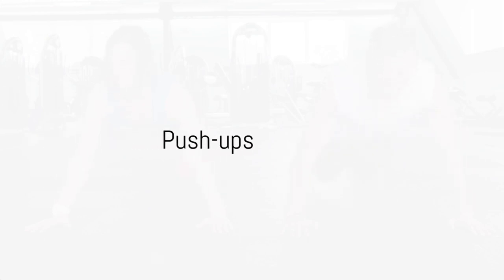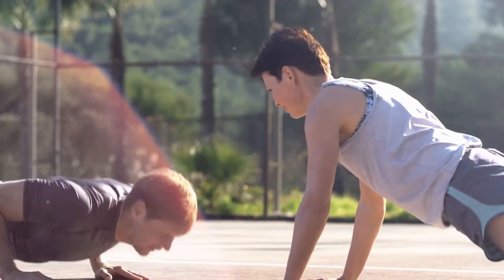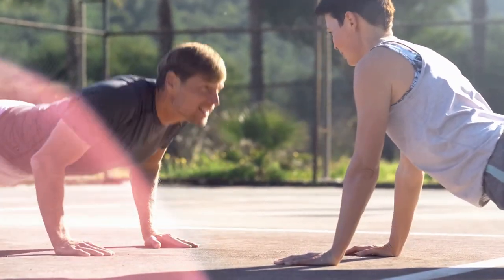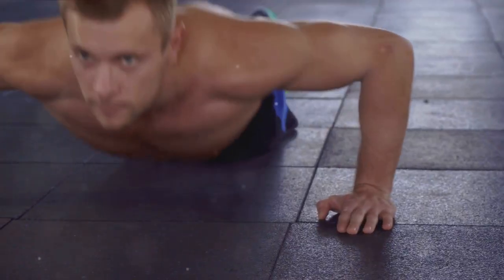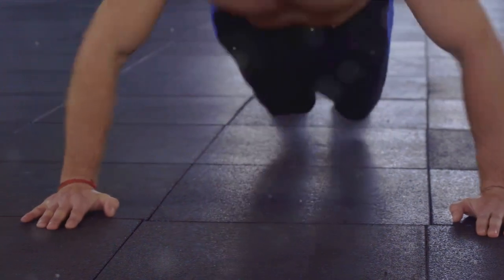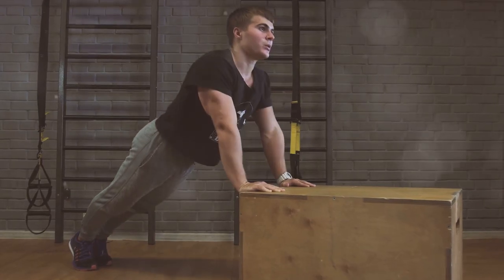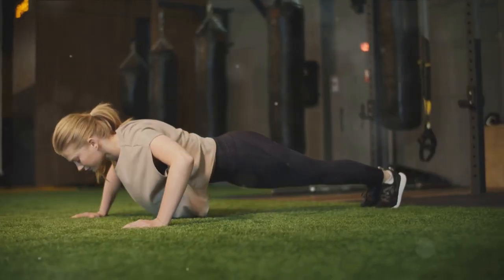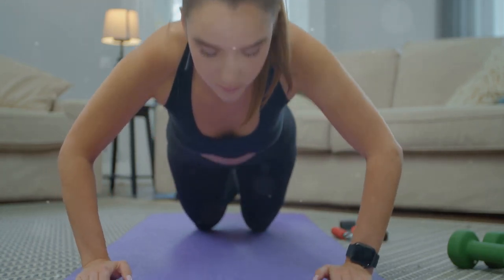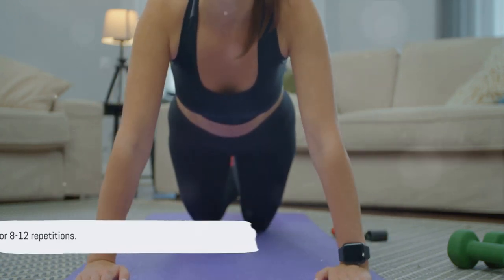Next up we have push-ups, an excellent exercise for your chest, shoulders, triceps, and core. Get into a plank with your hands placed slightly wider than shoulder-width apart. Lower your body by bending your elbows, keeping them close to your body, until your chest is just above the ground. Then push through your palms to lift yourself back up. It's all about control and maintaining perfect form. If full push-ups are a bit too challenging at first, you can start with knee push-ups. Aim for 8 to 12 repetitions.